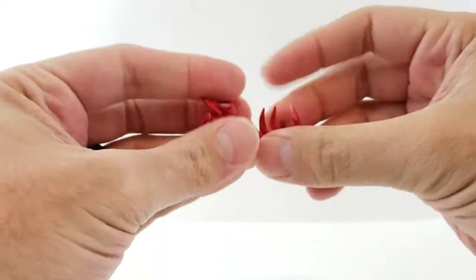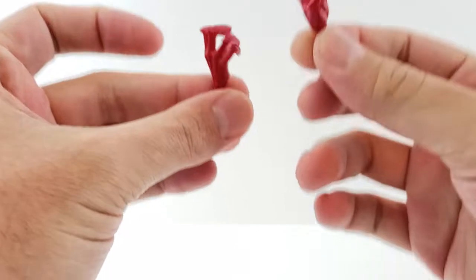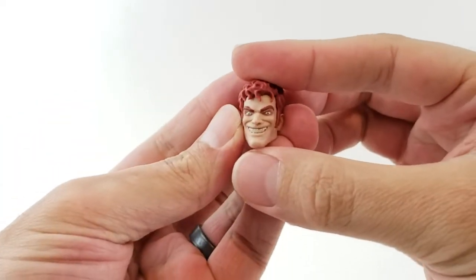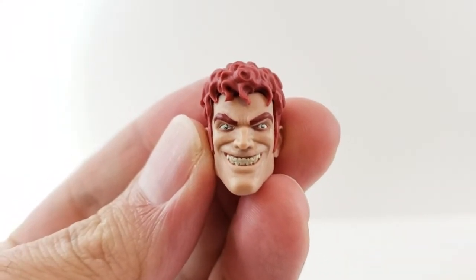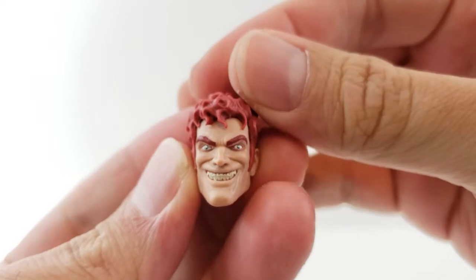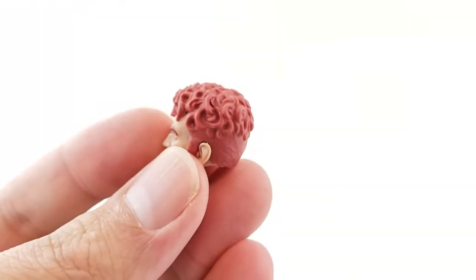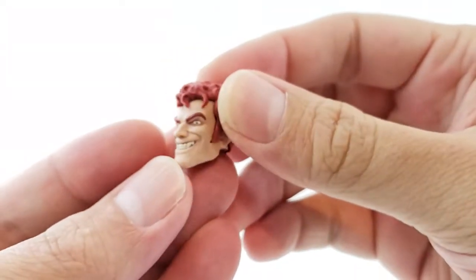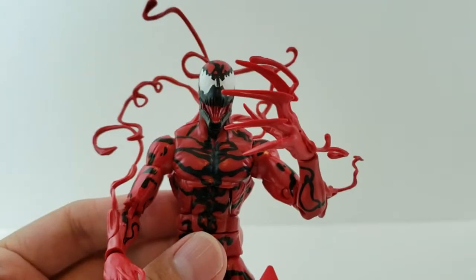First off, we'll start with the two hands — he just has two regular open clawing hands, which are the original hands the first release came with. We also get the Cletus head, which looks great. It's got a very freaky, intense smile. Mine has decent eyes, not derpy or anything. It doesn't really have any paint detailing on the hair, but it's got a good sculpt. I've always wanted a prison jumpsuit body for him — I think that would look good too.